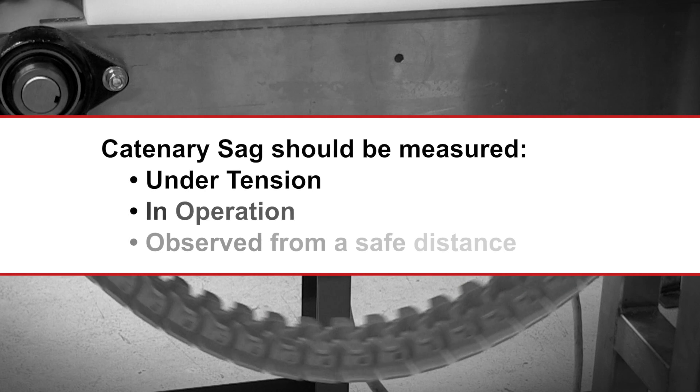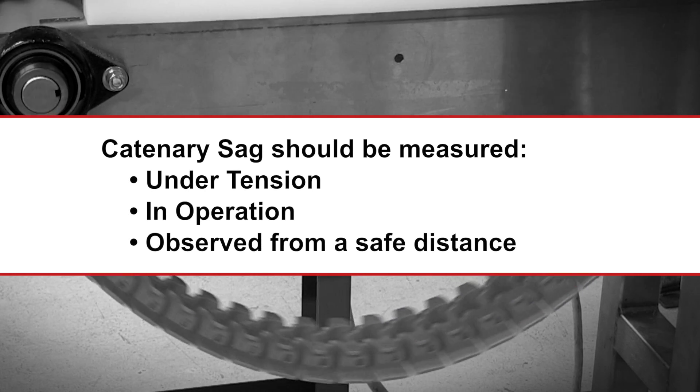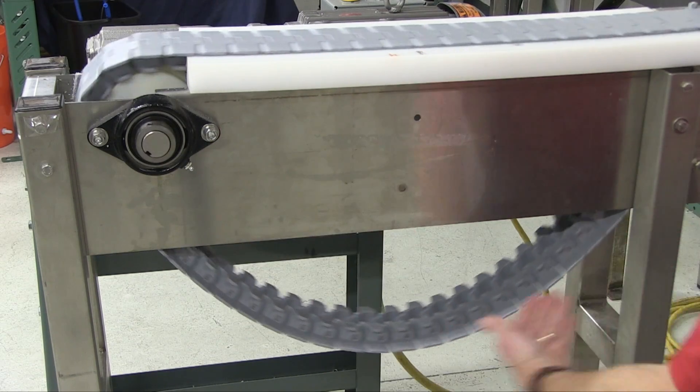Catenary sag needs to be measured with the chain under tension and in operation. It is important to measure catenary sag from a safe distance to avoid personal harm. Rexnord recommends that all flat top chains be run with a proper amount of catenary sag.